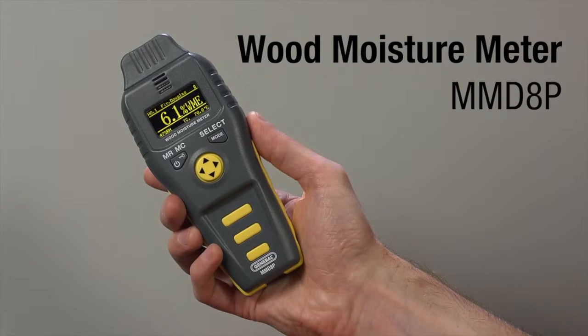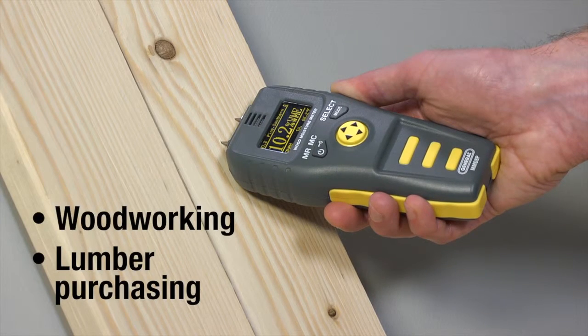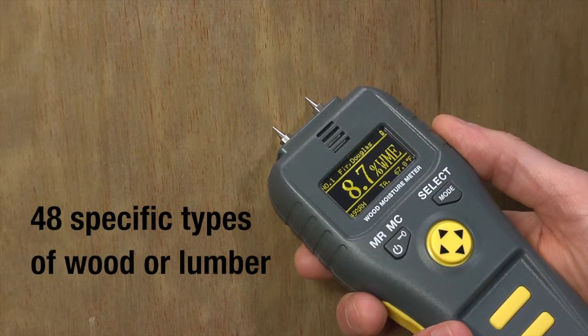General Tools and Instruments Professional Quality Multi-Species Wood Moisture Meter, Model Number MMD-8P. Designed for use in woodworking and lumber purchasing, the MMD-8P can measure the moisture content of 48 specific types of wood or lumber.